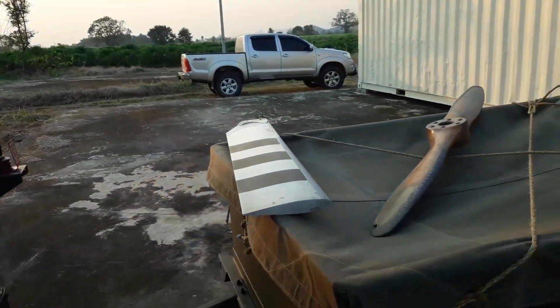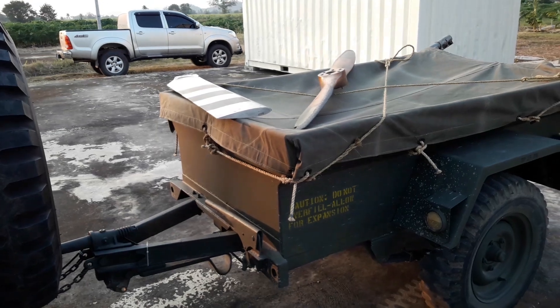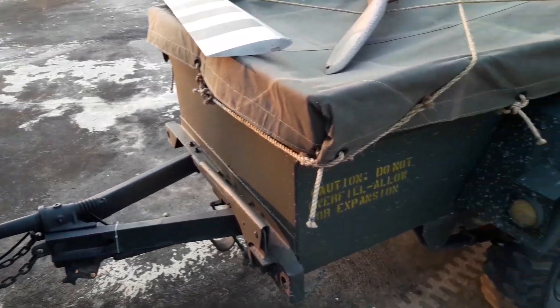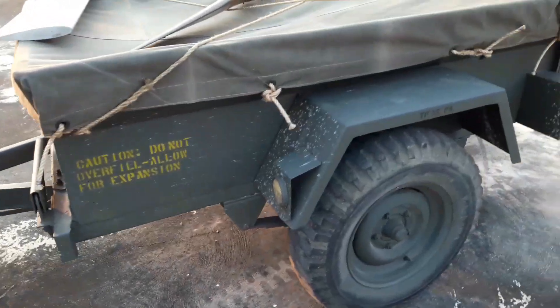There's also a cool whip antenna. The trailer — pretty sure this is what they call an M416 trailer, or something similar to it. It has a parking brake so you can park it and leave it without it rolling away. Didn't have any problems towing it down.